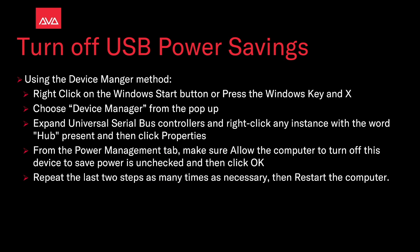Our second method is using the device manager. Right click on the Windows start button or press the Windows key and X, then choose device manager from the pop-up. Expand the universal serial bus controllers and right click on any instance with the word hub present, and then click properties.